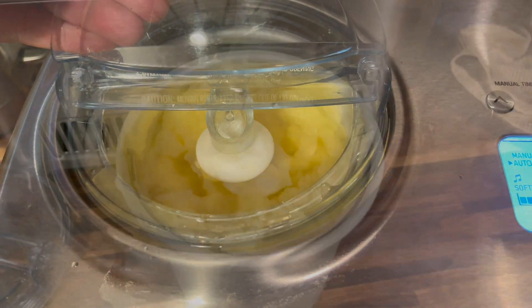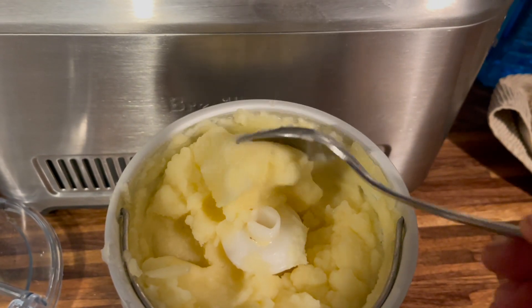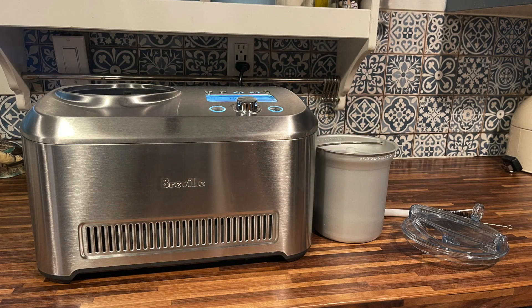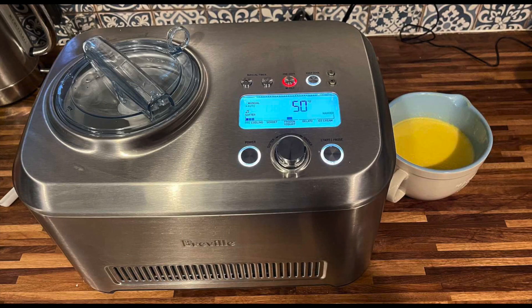I tried to make some pineapple sorbet as a kind of Dole Whip, and then I got a little obsessed with trying to replicate the Disneyland recipe. So far this has been my best attempt, and it actually tastes great. The recipe I figured out was sort of a custard ice cream and sorbet hybrid.